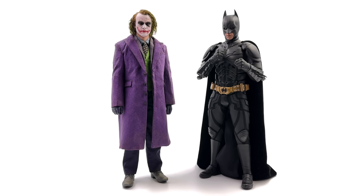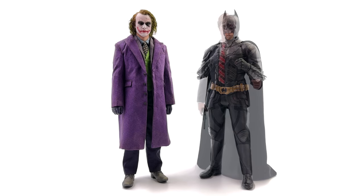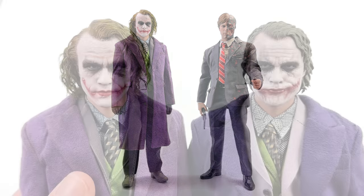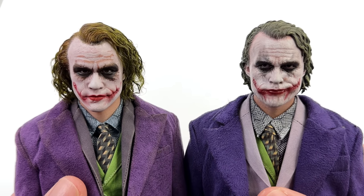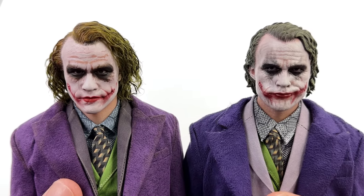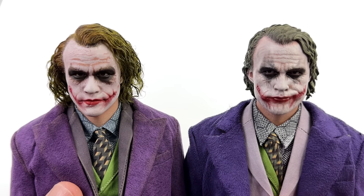You can still display InArt Joker alongside DX12 or Armory Batman depending on the pose. The updated 2.0 Two-Face scales really well with Joker too, though the slight bagginess of Two-Face's tailoring alongside InArt's incredible tailoring does make you wonder what an InArt Two-Face would look like. Hopefully one day they tackle him — maybe a two-pack with Harvey Dent. And yes, up close, InArt does wipe the floor with the DX11, not just from afar.